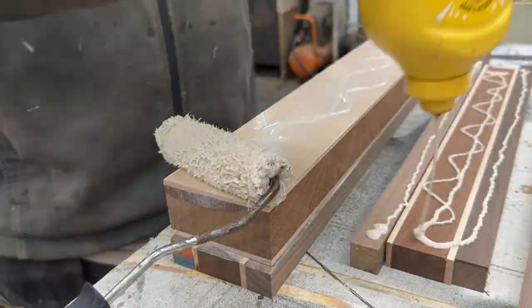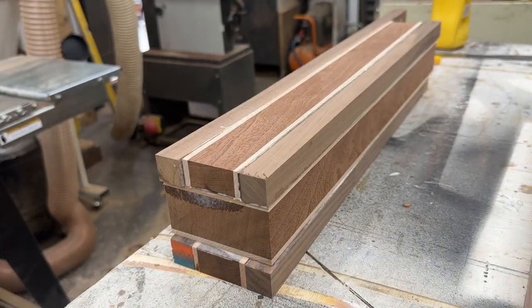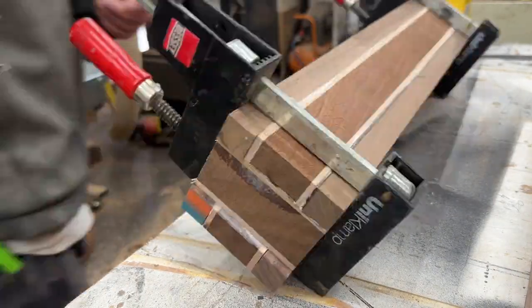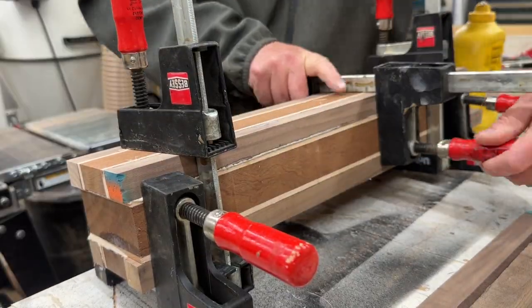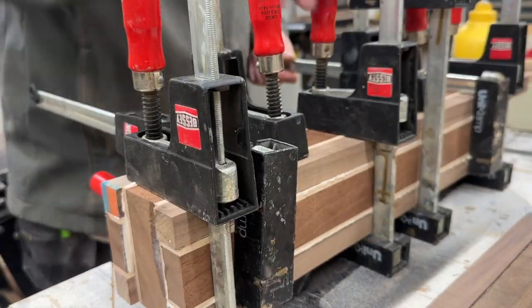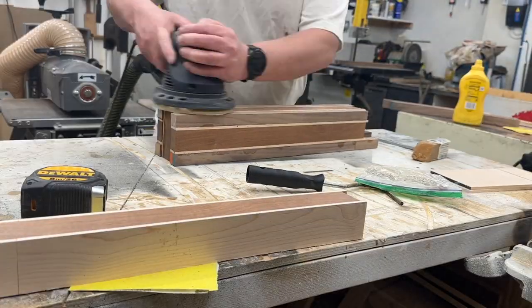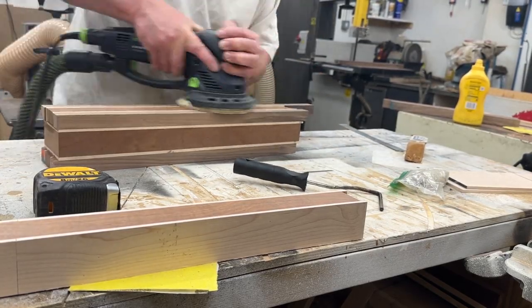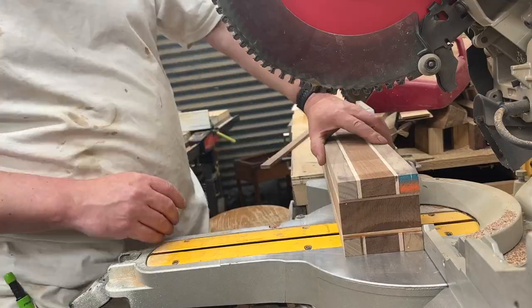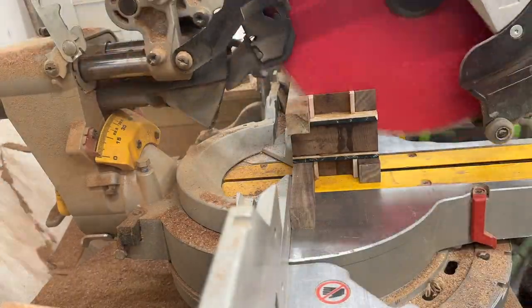Once you've got all of those pieces, it's glue time again — glue all the surfaces and clamp them up. If I did this again I'd probably do the top and bottom pieces separate and then glue them to the center, just to get better clamping pressure all around. It turned into a bit of a faff to try and get that all in one go. After the glue's dried, sand off the edges, trim it up and square off the ends for a nice perfect finish.